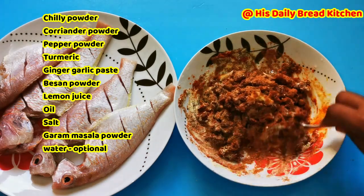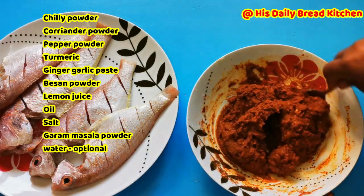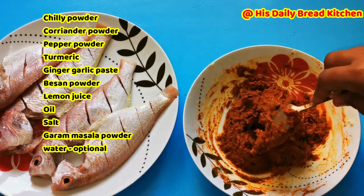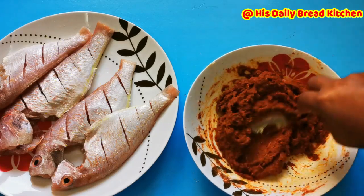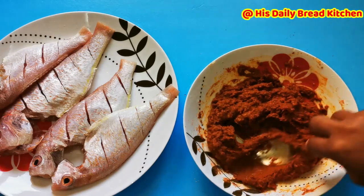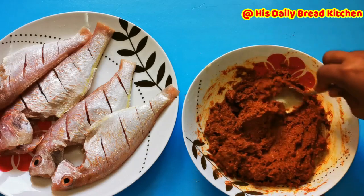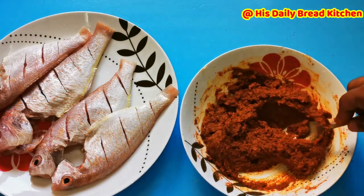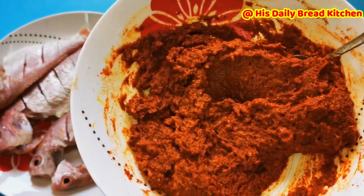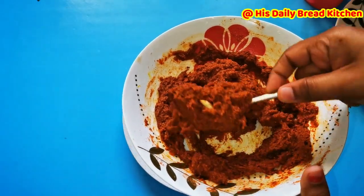Making the paste a little bit thick is better — when the paste is thick, the coating on the fish will also be thicker. Sometimes if it's too thin, it won't stick well. It depends on how you want the consistency. Since the fish was just washed and has a little water on it, I am going with a slightly thick consistency.